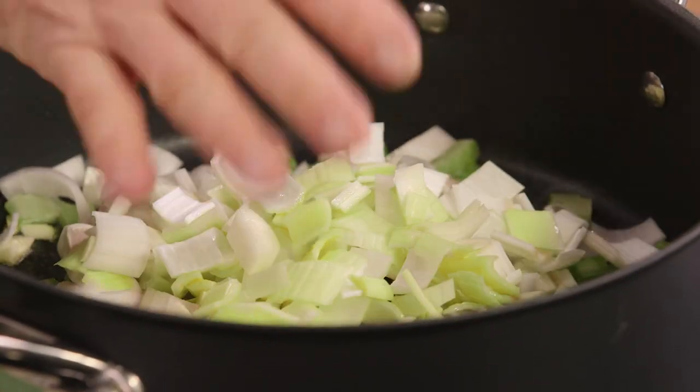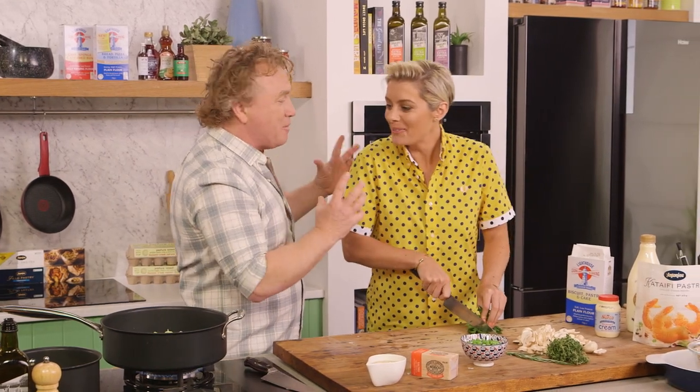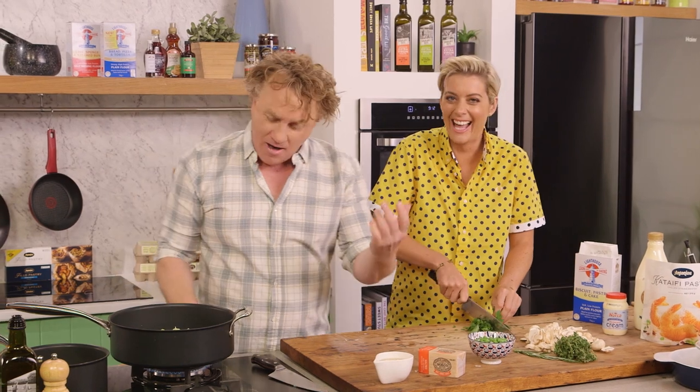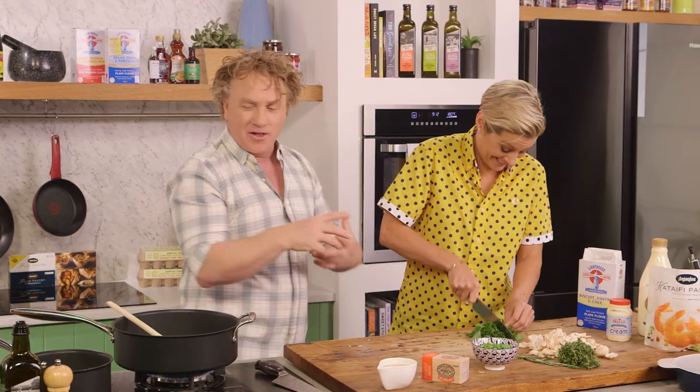Is there anything better than that smell? Butter, leek, onion — it smells great. I haven't put the butter in yet, but it's amazing. I've got the oil in there and all the butter stuff is just getting into you — it's on your skin, all over your pores.